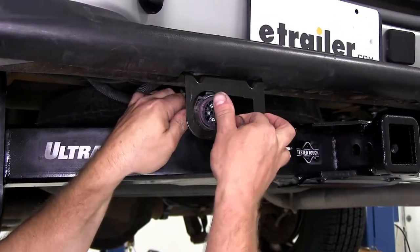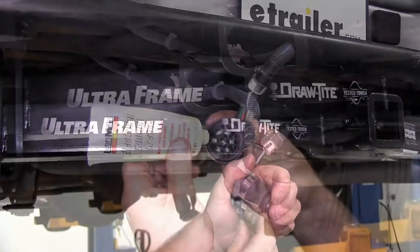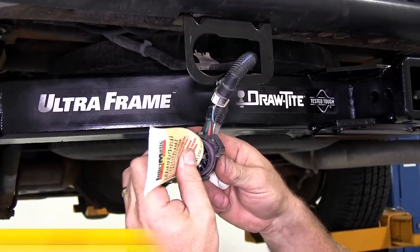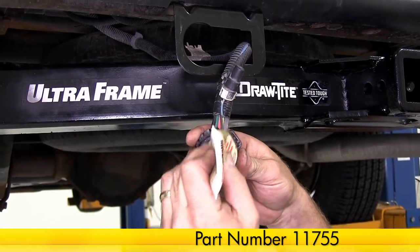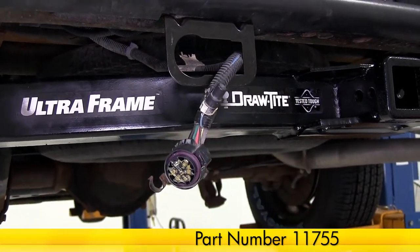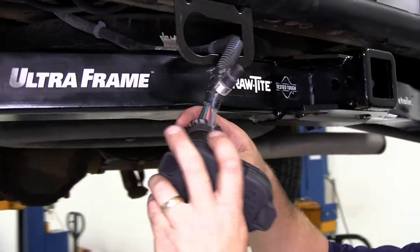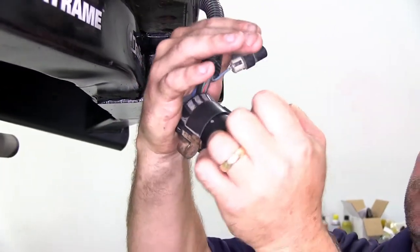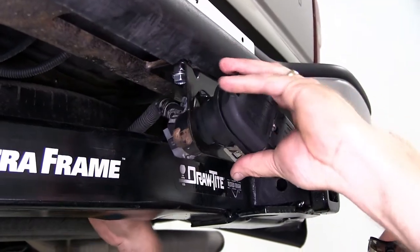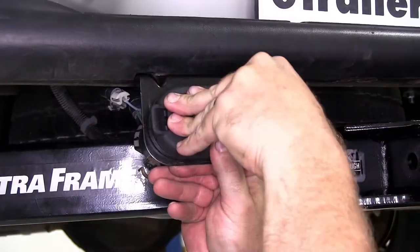Now we'll go ahead and take our wiring harness and pull it through the bracket. Before we connect our wiring harness to the back of the plug, we're going to install a little bit of dielectric grease, part number 11755. We'll then take the factory wiring harness and plug it onto the back side of our new plug, making sure that the locking tab clicks into position. Then we'll work the wiring back through the bracket and snap it back into place.